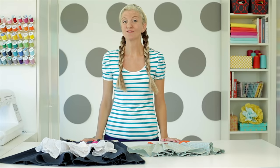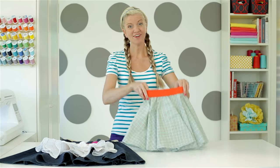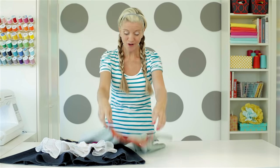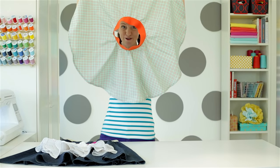I like making circle skirts because once I've drawn my circle, they're pretty quick to sew, and they're super fun to wear. They're twirly, they're kind of bouncy, and the reason they're called a circle skirt is because it's made from a circle.